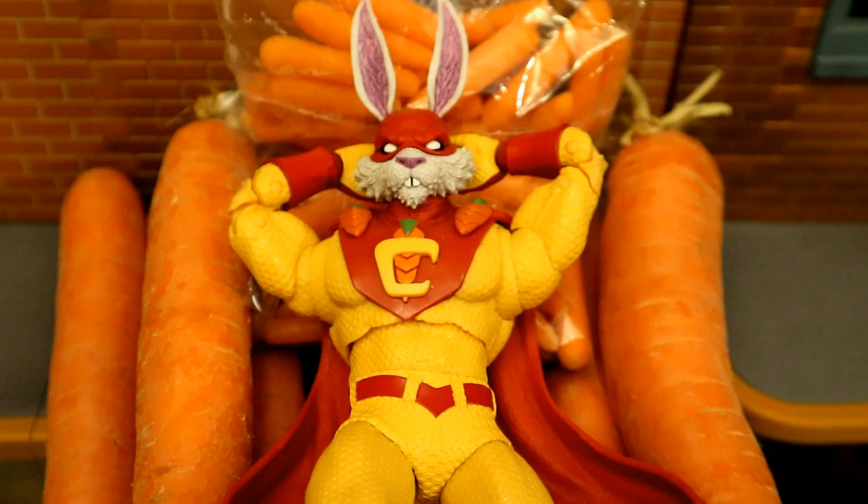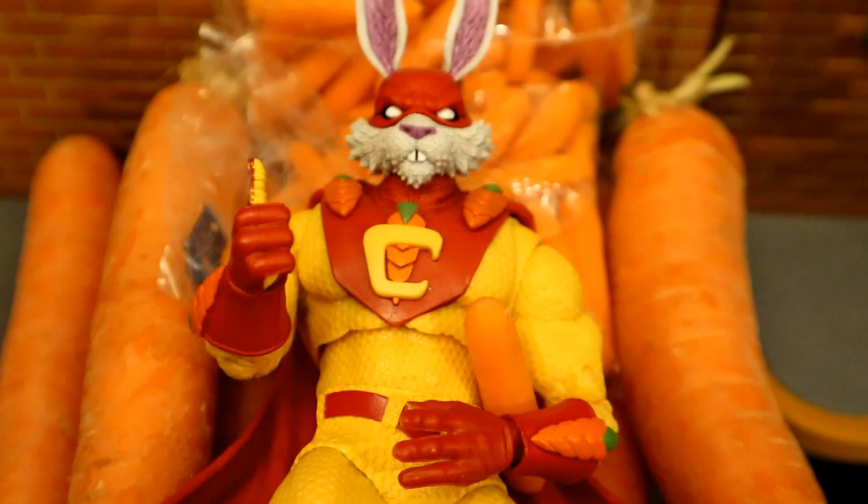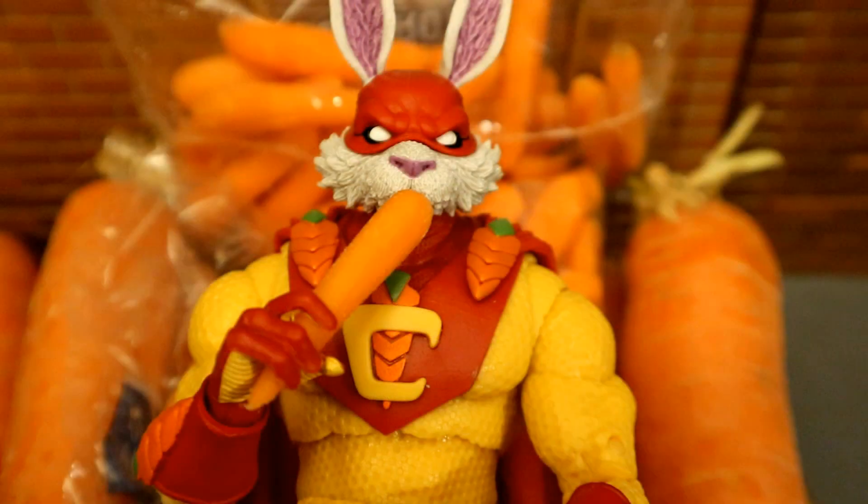Here's Captain Carrot lying on a pile of carrots — he's living his best life. Here he is giving a thumbs up with a carrot under the other arm. And then here's Captain Carrot eating one of those carrots — he's going to eat his way out of this situation.